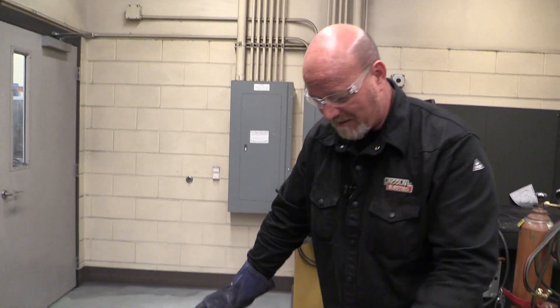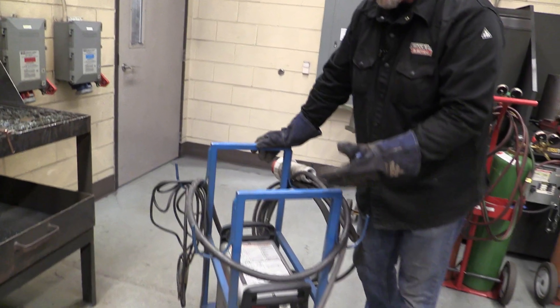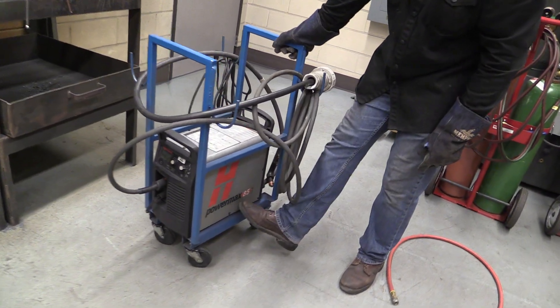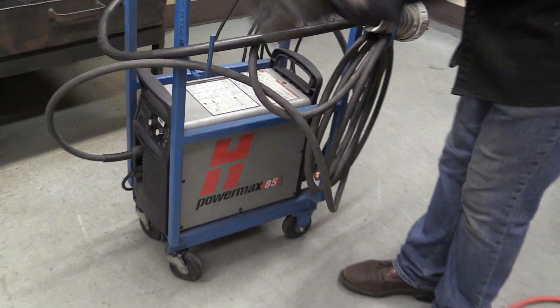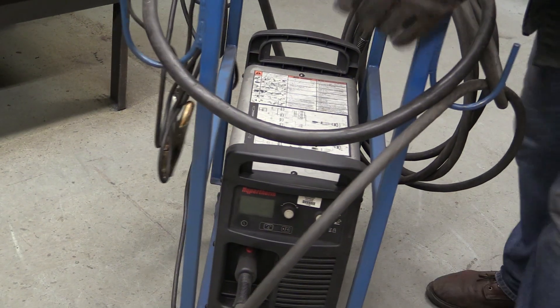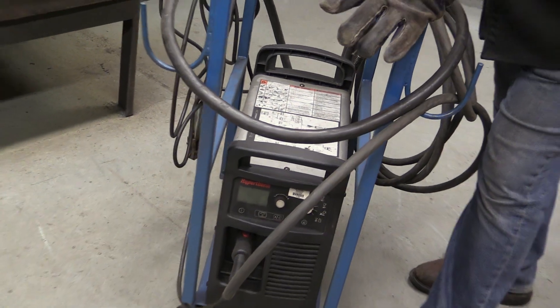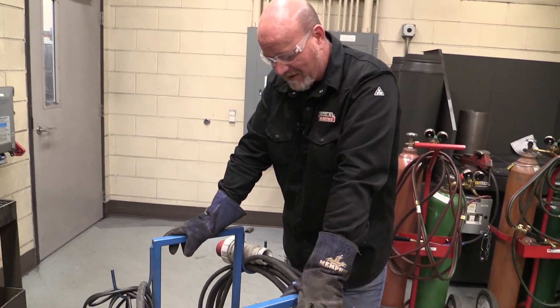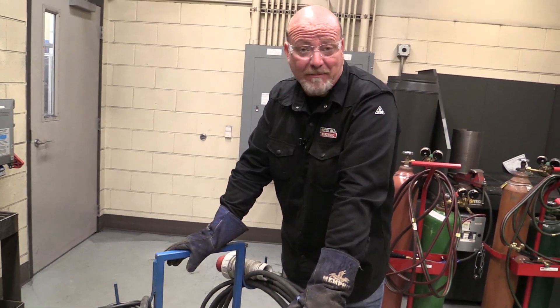You're going to walk into the lab, come into the cutting room, and we have four or five of these plasma cutters. They are Hypertherms — this one is a PowerMax 85. They have different capacities, different sizes of machine, and can cut different thicknesses of metal. The ones we have in here are top-of-the-line machines.